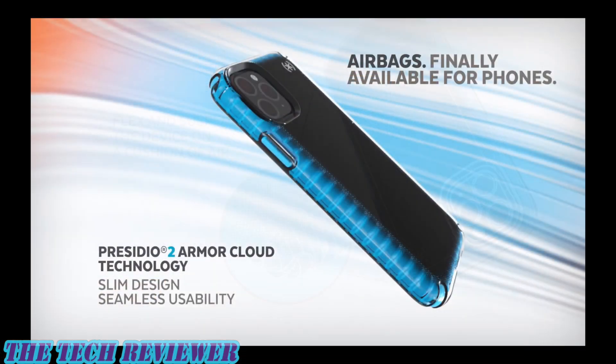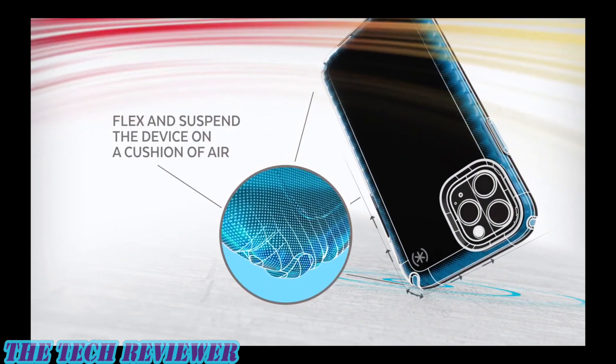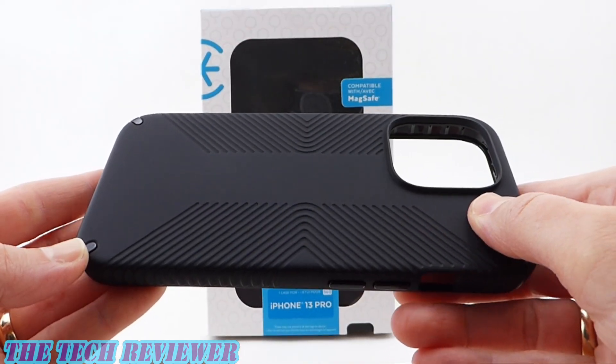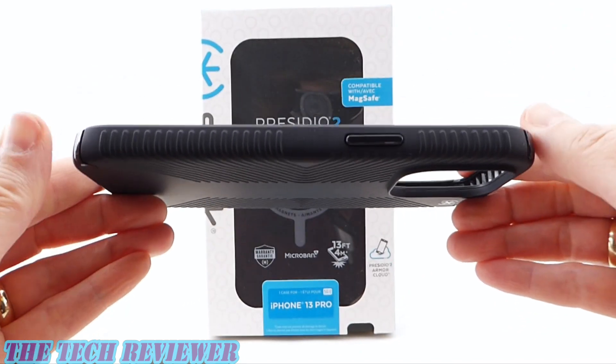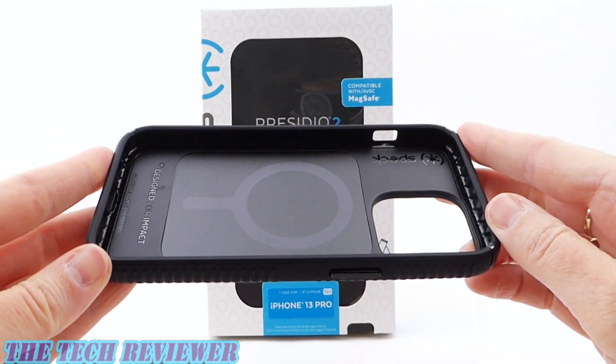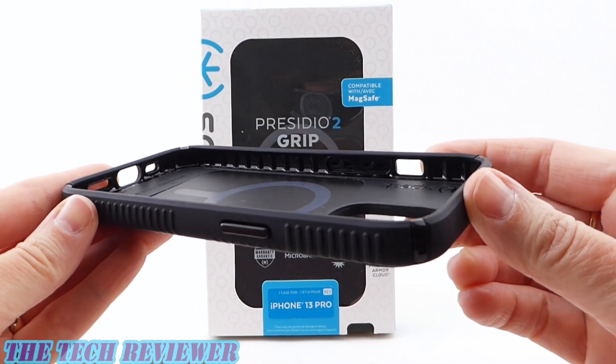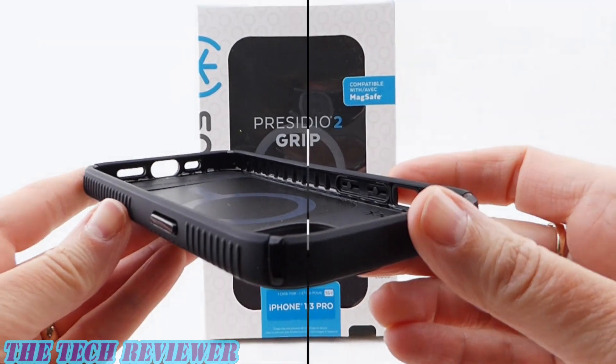This slim case offers 13 feet of drop protection with Speck's Armor Cloud technology, and it has a soft-touch finish and non-rubbery grips. It slides easily in and out of your pockets, but not out of your hand. It's MagSafe, offers antimicrobial protection, and is covered by Speck's lifetime warranty. Let's take a closer look.